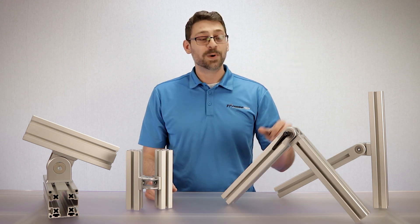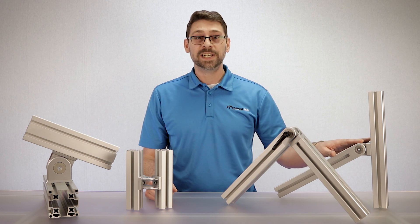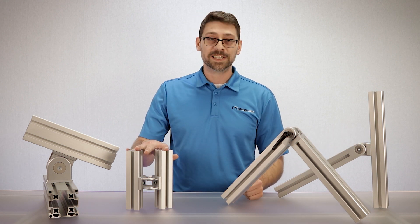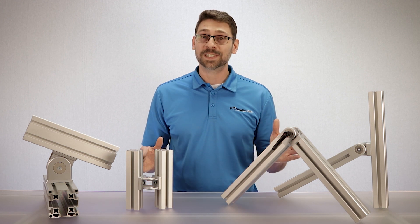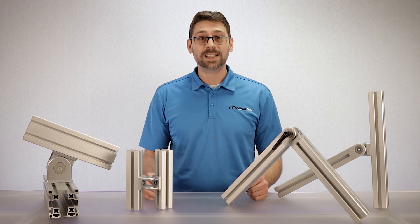We have end-to-end hardware, end-to-t-slot hardware, and t-slot-to-t-slot hardware. When ordering, please specify which hardware you need for your design.